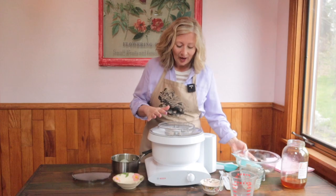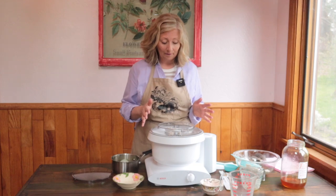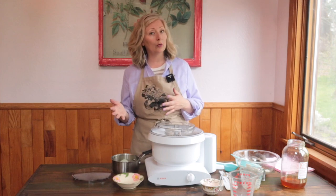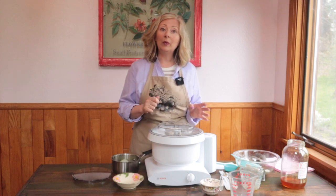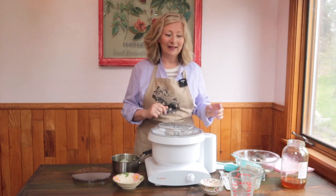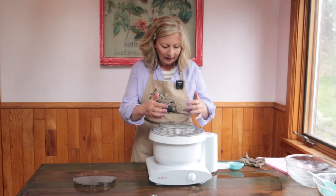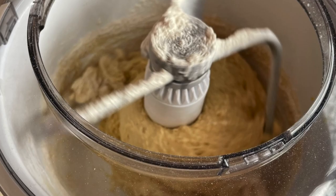The dough has started to come together and it's leaving the sides of the bowl, so that is our cue to stop adding flour. Now it's time to begin kneading. Unlike other machines where you would swap out an attachment for a dough hook, we started with the dough hook, so we're going to continue with it. Turn the machine on low speed — you always want to knead on low speed — and set the timer for five minutes. We can watch the dough develop right in the bowl; it's pulling away from the sides and it still looks sticky and shiny. That's exactly what we want.